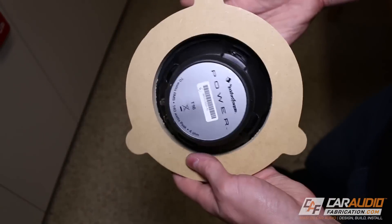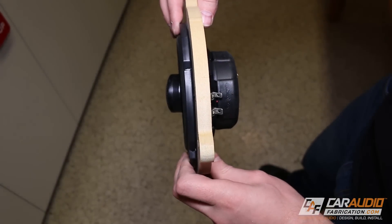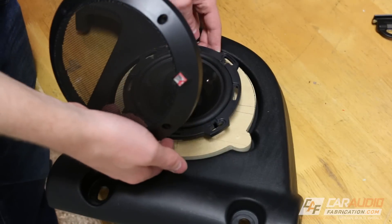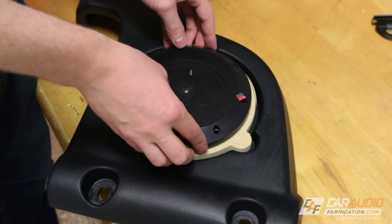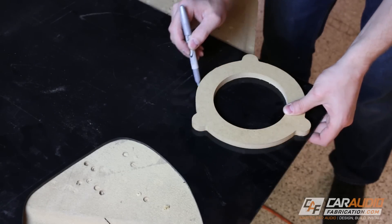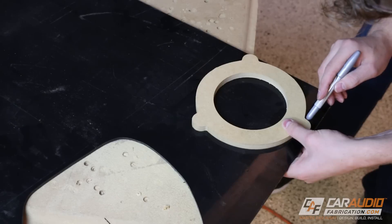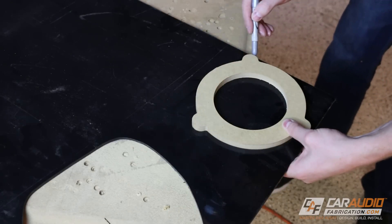Let's double check it — and boom, it fits. A quick double check on the sound bar as well and we're looking good. Let's transfer this stuff to ABS. For transferring the shape to my ABS, I like to use a silver sharpie because the line shows up a lot better — at least it does when the sharpie is new. In this case my sharpie is getting kind of old, but you guys get the idea.